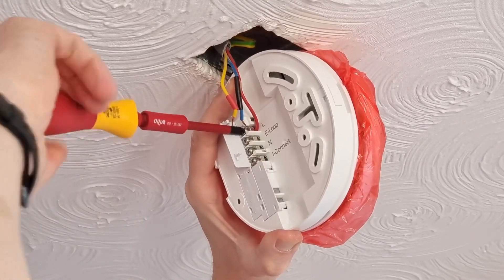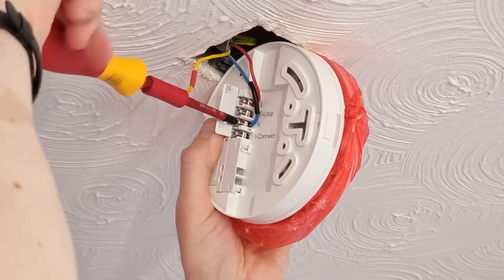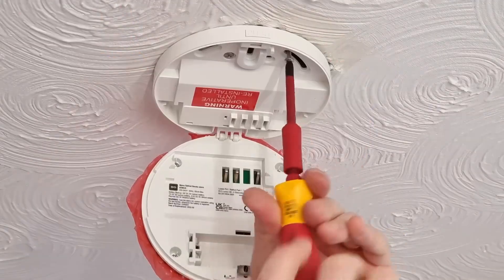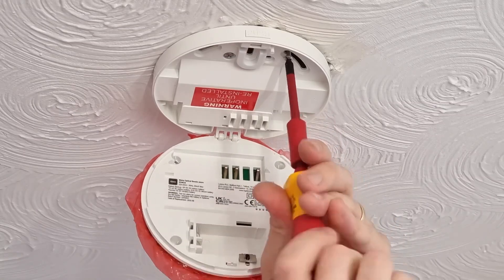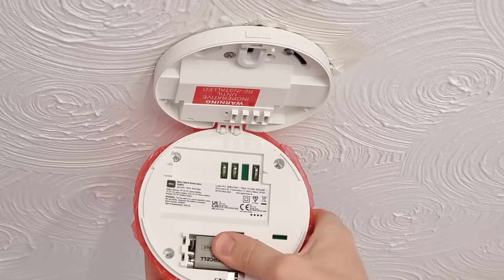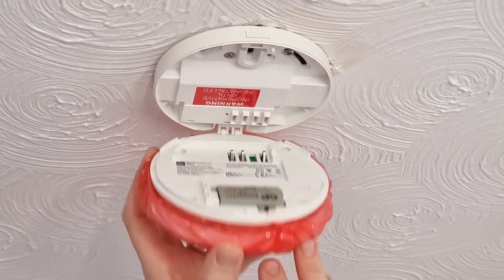Up to 24 smoke and heat detectors can be connected together on a single system and up to 12 carbon monoxide detectors on a single system. Once connected you simply screw it to the ceiling and then all you've got to do is make sure you've connected the battery up the right way round. The battery comes separately in the box ready for you to install.